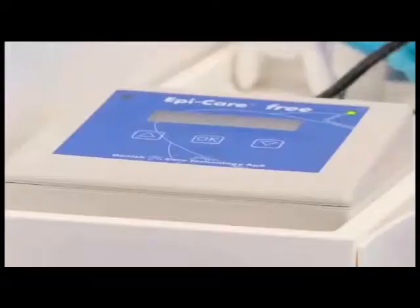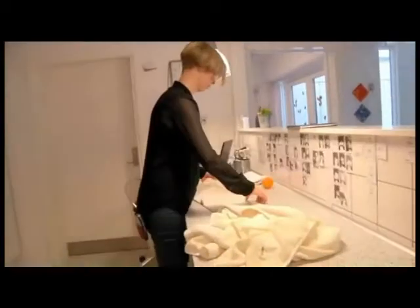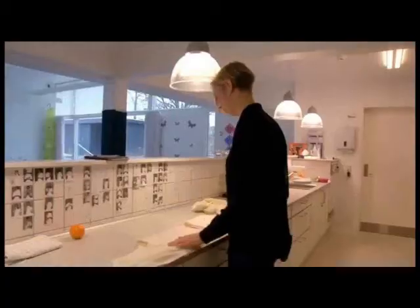The armband triggers an alarm and sends signals to the EpiCare control device. From here, a call is made to the designated caregiver — for example, to the caregiver's mobile phone.